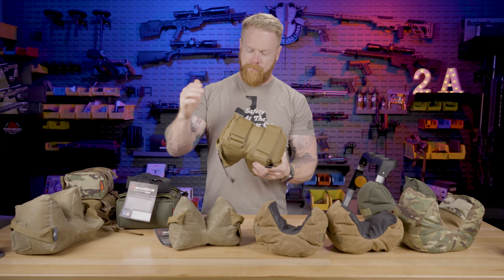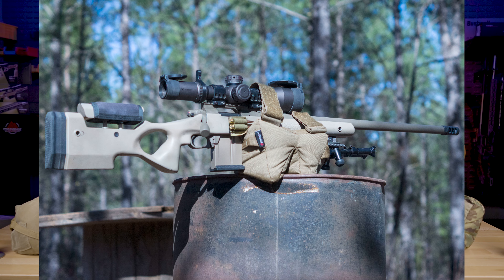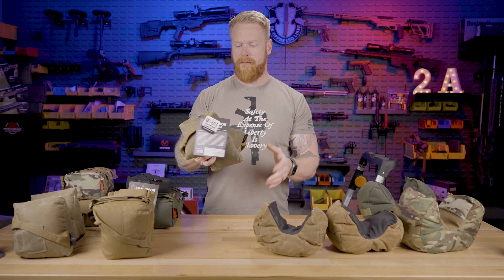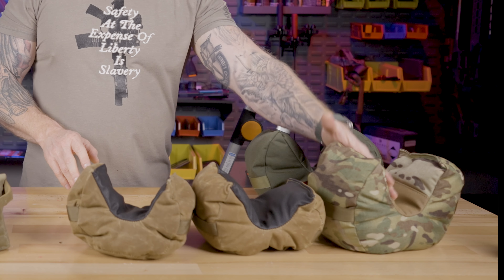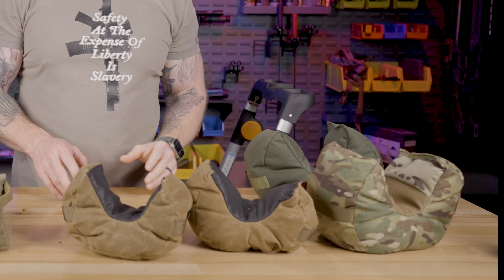The improved Game Changer has straps where you can actually strap it to the gun. Out of these, I probably end up using the OG Game Changer the most, and then right next to that, the Shmedium — a great all-purpose bag. Over here we also have the WeBad DRC Fortune Cookie and the Whiskey Charlie Mini Fortune Cookie — basically the large and the small fortune cookie, available in light fill and standard fill.